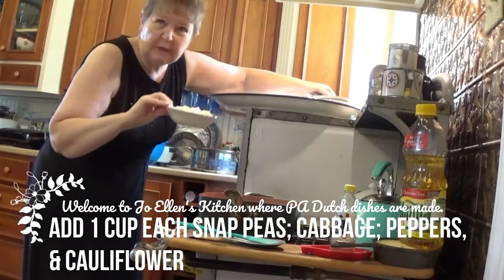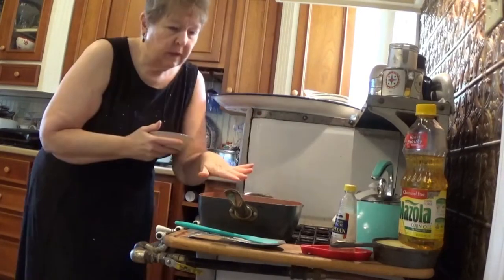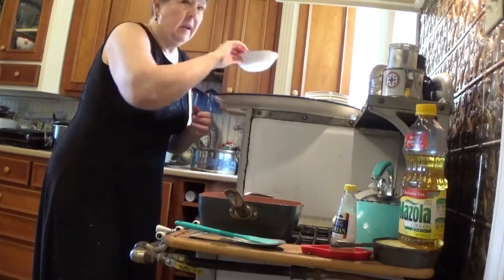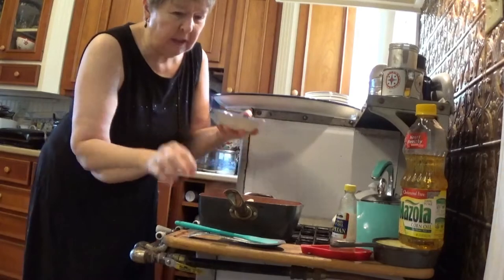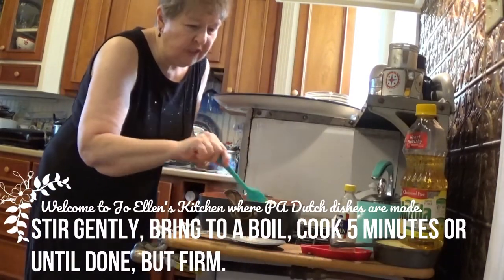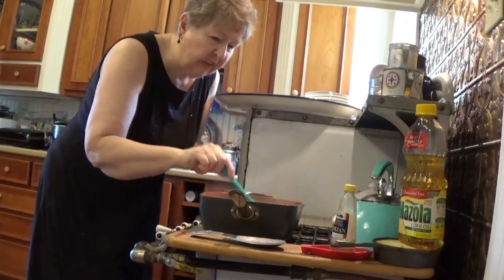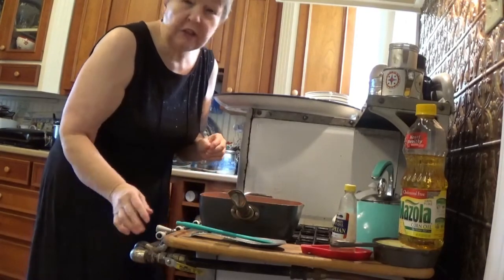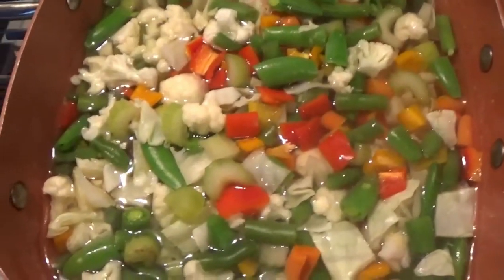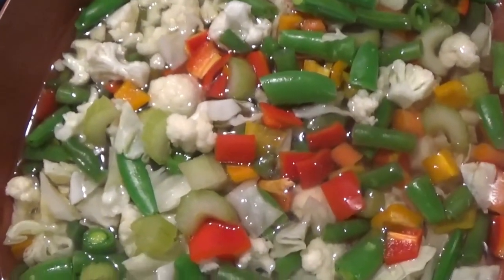When I was a kid, Grandma would have me peeling and snapping the ends. Here we have our cabbage, our peppers, and our cauliflower. They're all in there. We'll stir them up just a bit and let them finish cooking. Then we're going to strain it and make sure that we have the extra juice out that they cooked in, because we're going to be making the syrup. See how colorful it is? It looks good enough to eat just like that. But the taste with all of the sweet and sour syrup — oh my goodness, it is to die for.